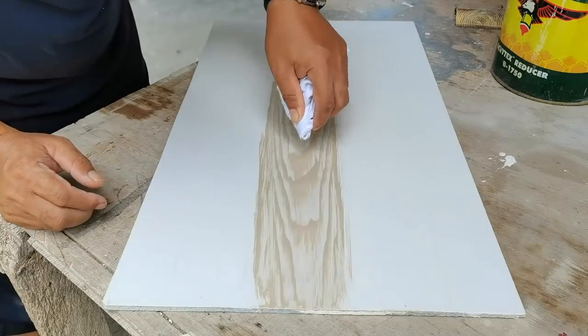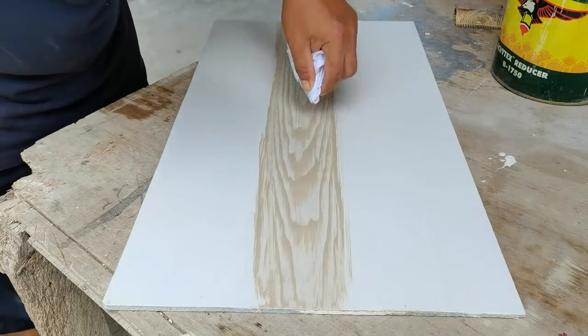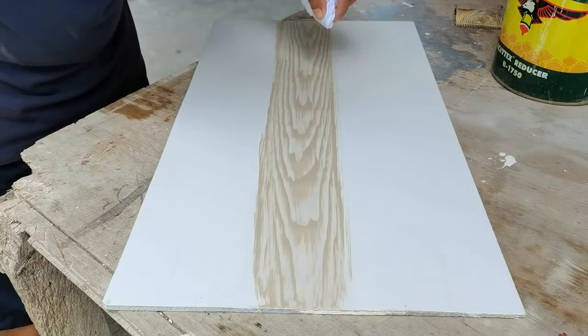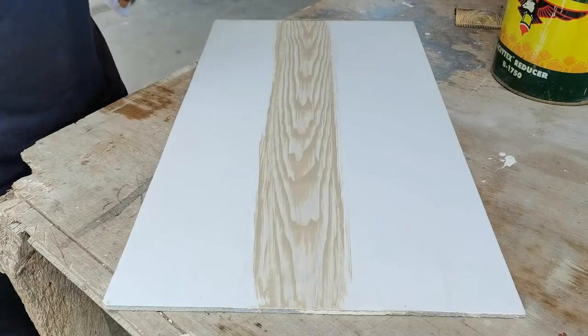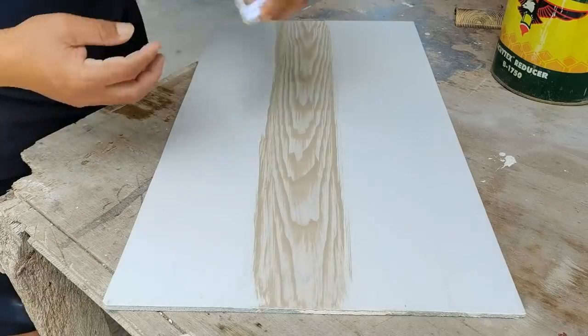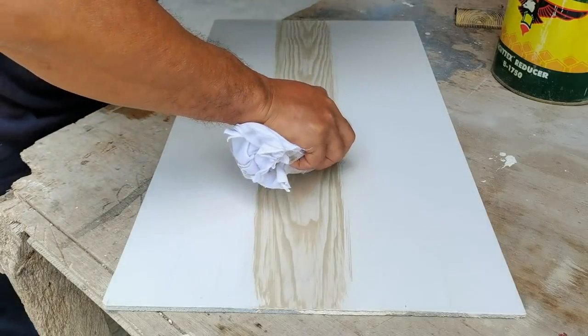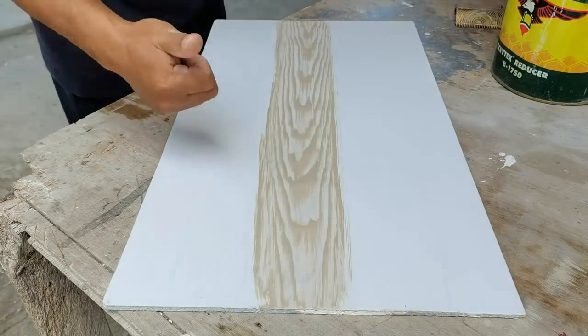Habang basa pa yung pintura, kailangan mong formahin na. Huwag mong pabayaang matuyo kasi pag natuyo, hindi mo na siya maadjust pa. Yan po ang technique doon.